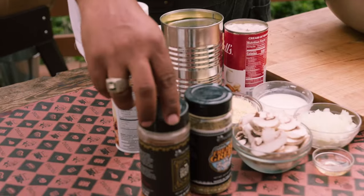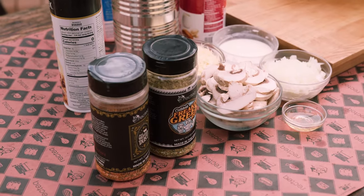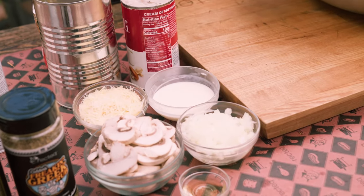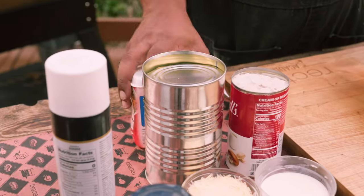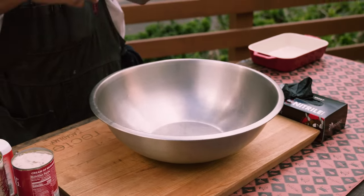From our rub and sauce bundle, we're going to be using that Ben's Heifer Dust and that coldest freaking Greek — often imitated, never duplicated. We got some sliced mushrooms, a little bit of sherry, some diced white onions, a little bit of heavy cream, parmesan cheese, green beans, cream of mushroom soup, and some crispy onions and a little non-stick spray to make sure everything cleans up nice.